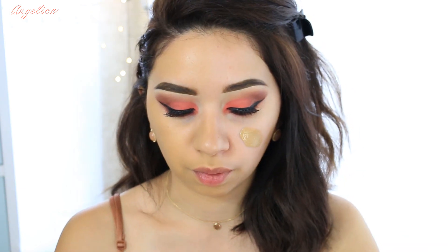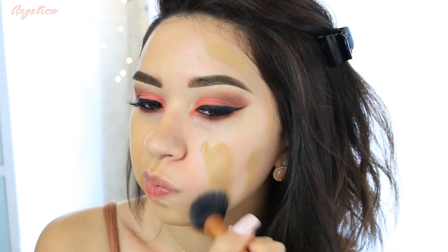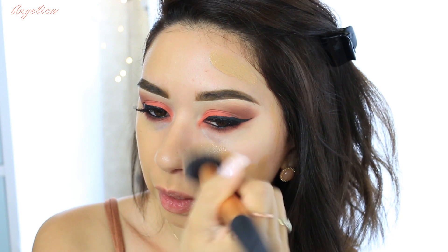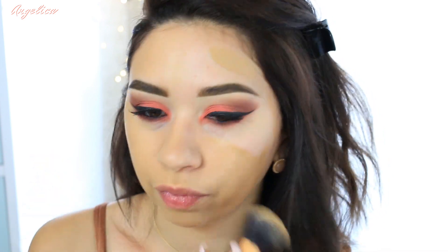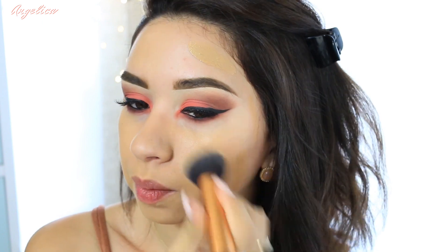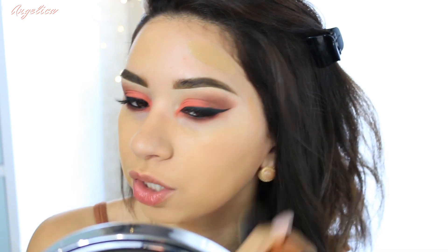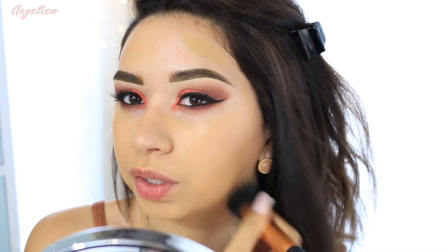I'm loving the beauty blender side so far. Now I'm going to try it with the brush — this is the Real Techniques buffing brush. Around my nose is where I have redness, and it covered it up really well on the beauty blender side. With the brush, I don't see any streakiness, but I do feel like it looks a little less natural compared to the beauty blender side.